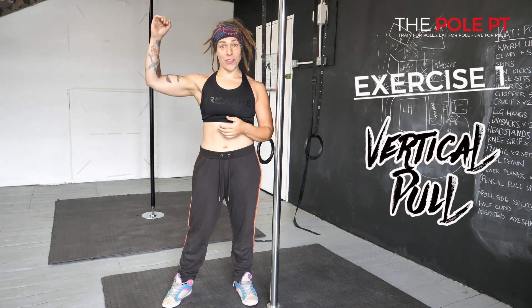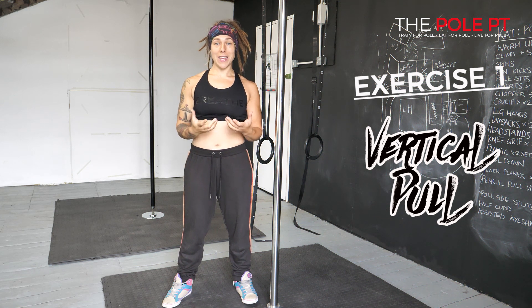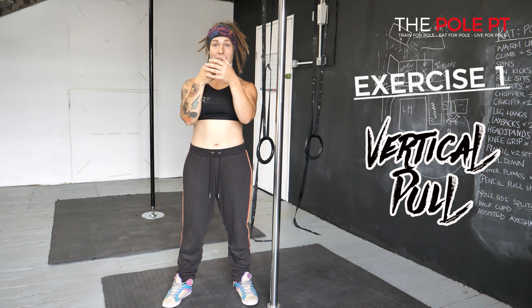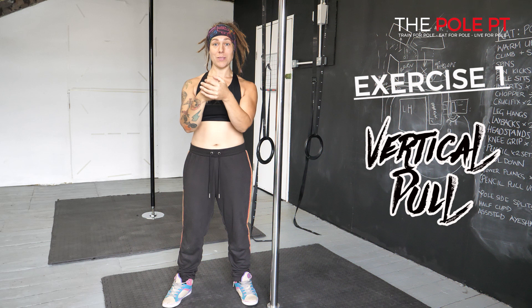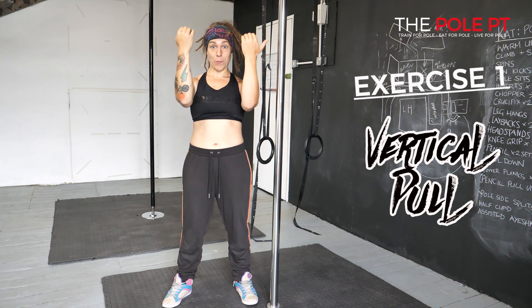Exercise one is focusing on the initial pull in this kind of position. As pole dancers, we tend to be really strong at pulling with our hands out in front here, because we do a lot of climbing in this position, and so we tend to also be quite good at doing chin-ups with our palms facing us and our arms in a narrow position.